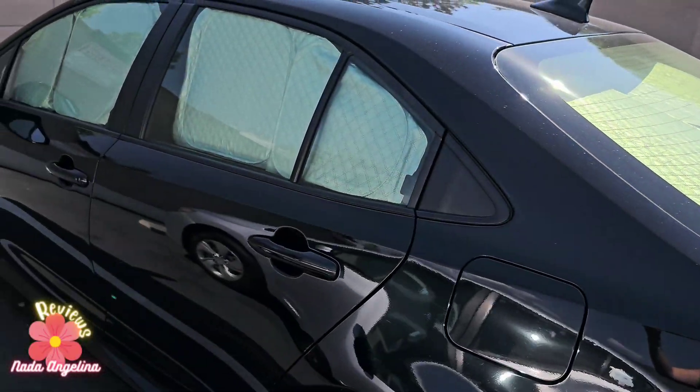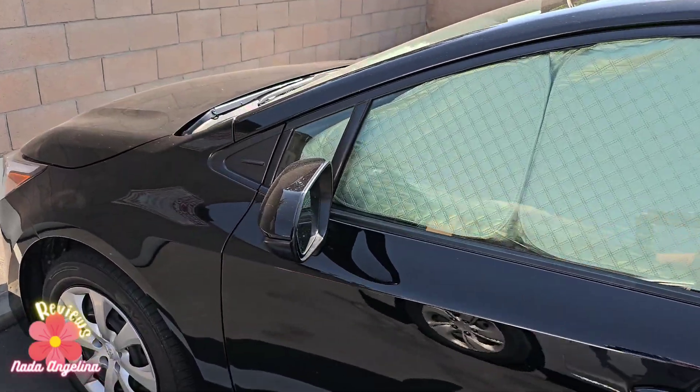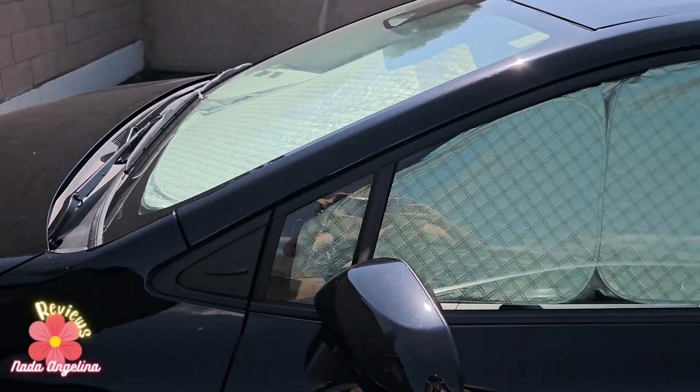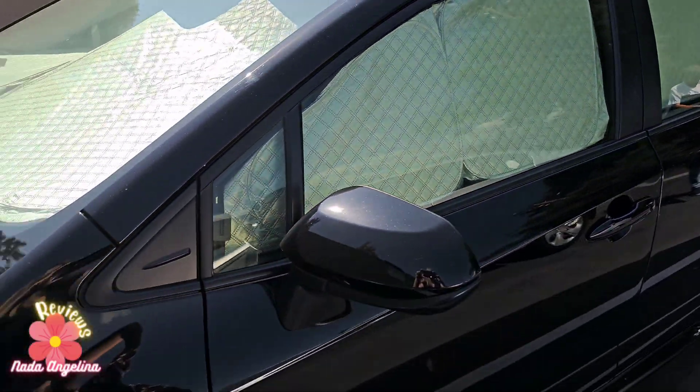Amazing how it covered the entire car from all sides, preventing sunlight from getting into the car from all sides.